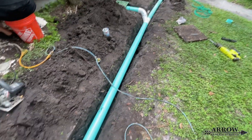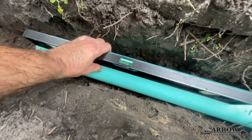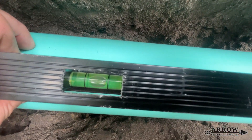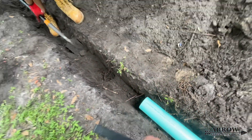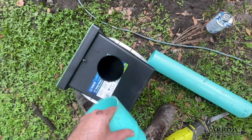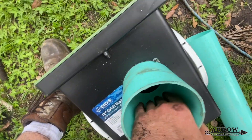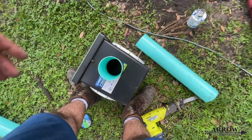As we continue digging and laying our pipe, we're checking the level to make sure the bubble is going the opposite direction from where we want the water to flow. If that bubble is just a hair off in one direction, the water flows the opposite way — the bubble does not need to move much to make water flow. Now we're inserting our second catch basin and using the bell end method to secure the pipe into the catch basin at the perfect height and depth.